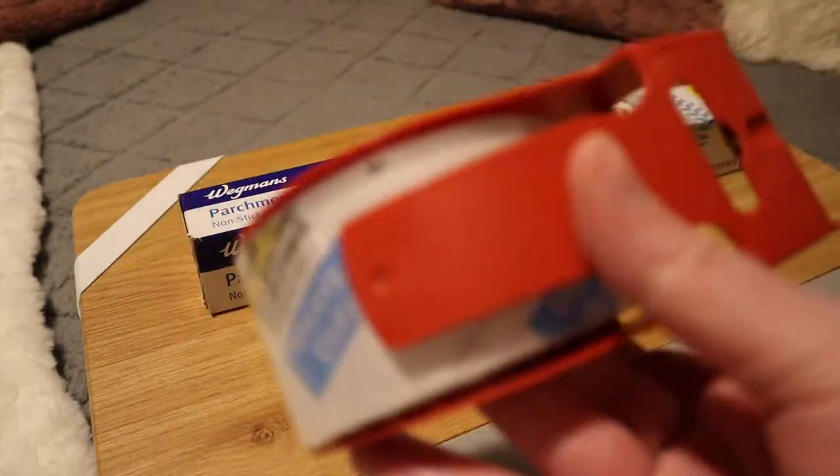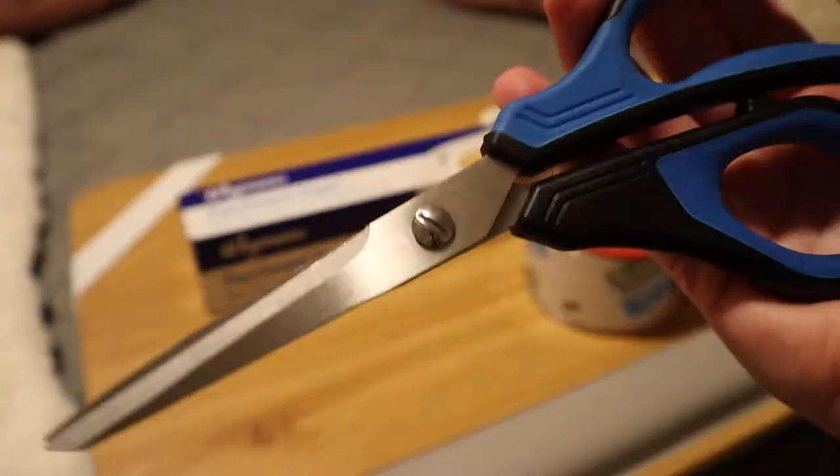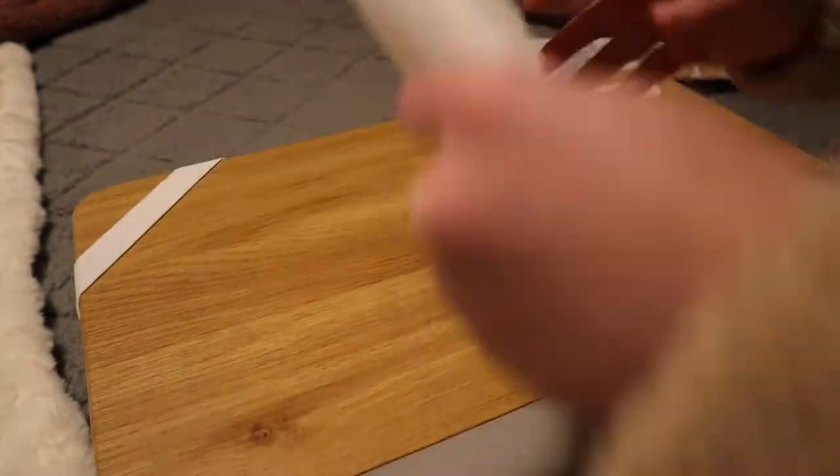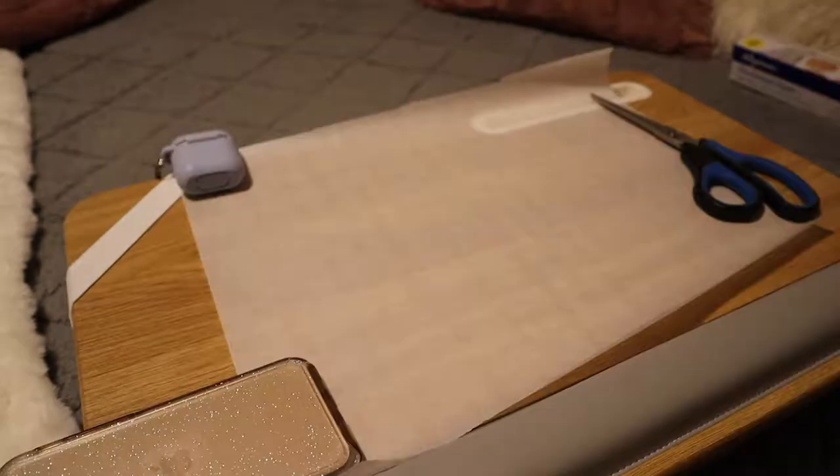Once your stickers are all cut out, you're going to need some parchment paper, either clear duct tape or packing tape, and scissors. Rip off a piece of parchment paper and lay it down. Mine kept rolling up on the corners, so I had to put objects on the corners — like scissors, my phone, and my AirPods case — to hold it flat. Once you start putting tape on it, it doesn't roll up as much anymore.